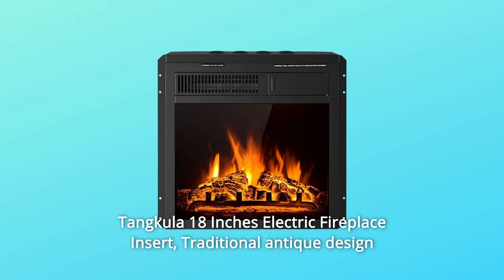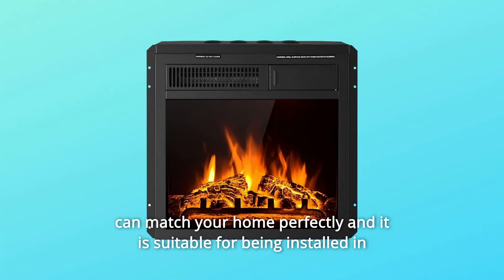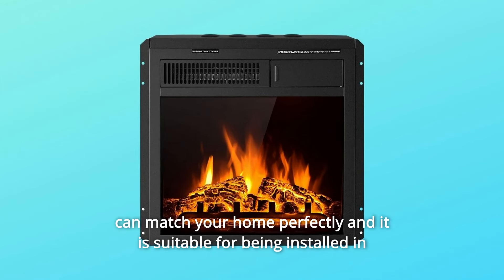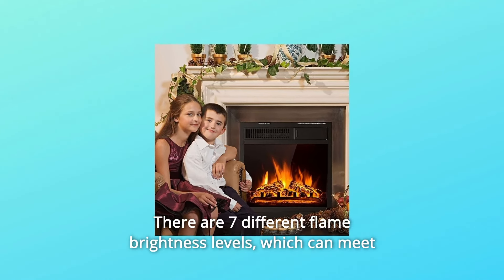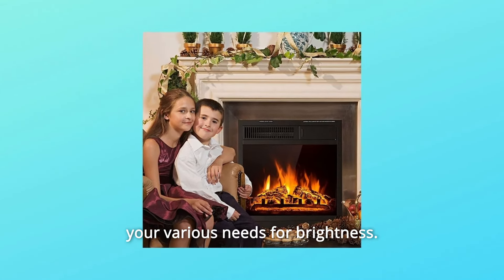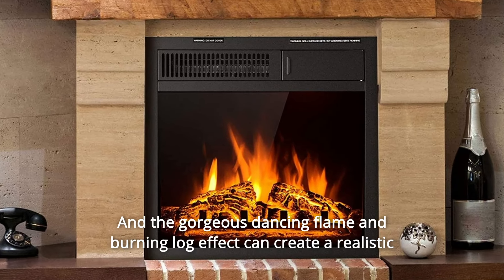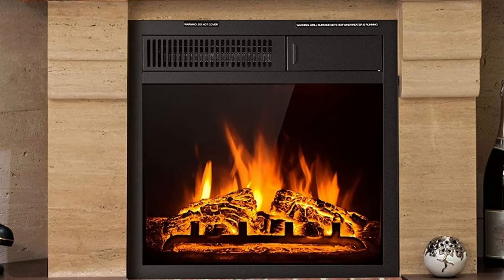Tankula 18-Inches Electric Fireplace Insert. Traditional antique design can match your home perfectly and it is suitable for being installed in the living room, study, and bedroom. There are 7 different flame brightness levels, which can meet your various needs for brightness. The gorgeous dancing flame and burning log effect can create a realistic fireplace feeling for your room.